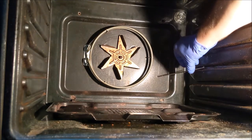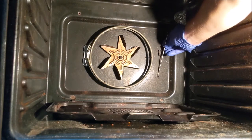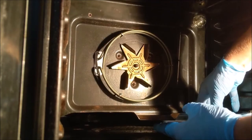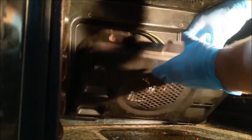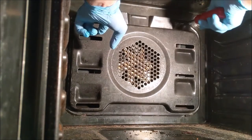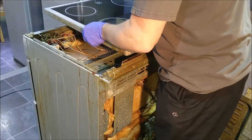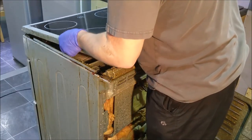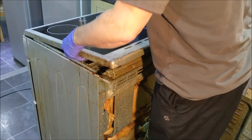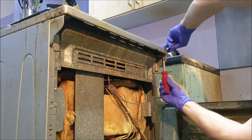Attach the new thermostat inside the fan oven and replace the cover inside. Slide the hob back into place and replace the screws.